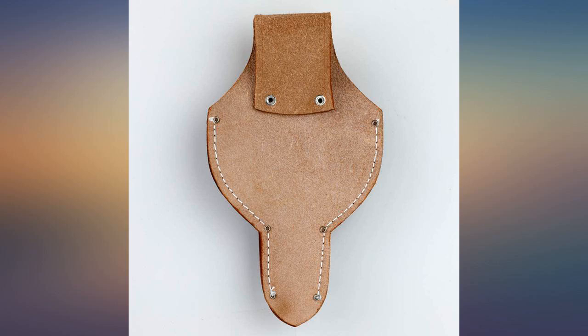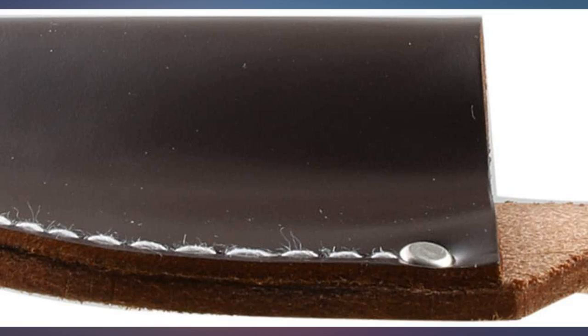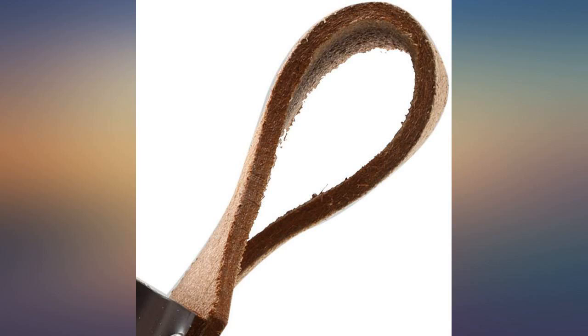It's a perfect fit for the bonsai scissors from the same maker, and slides easily onto a standard size belt of 1 to 2 inches width. The scissors are at no risk of falling out when you bend over, as long as you push them firmly into the sheath.